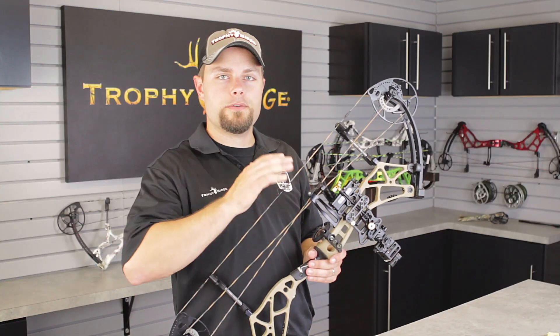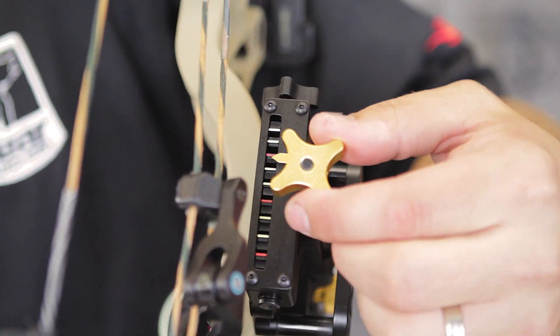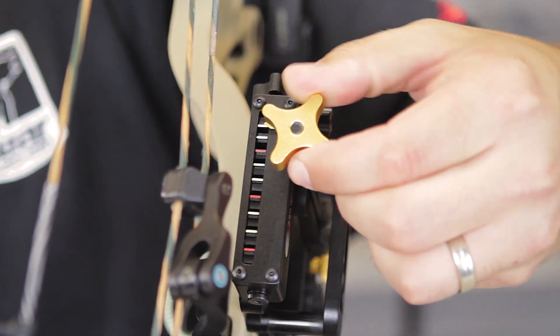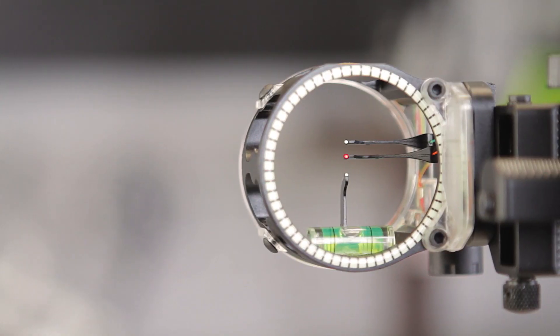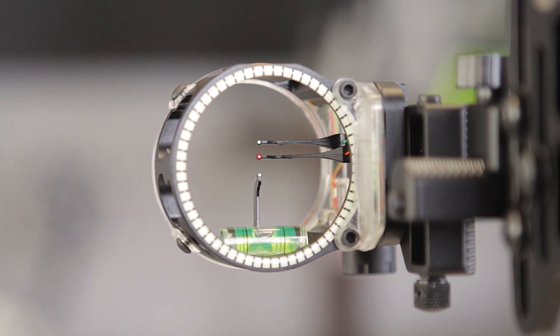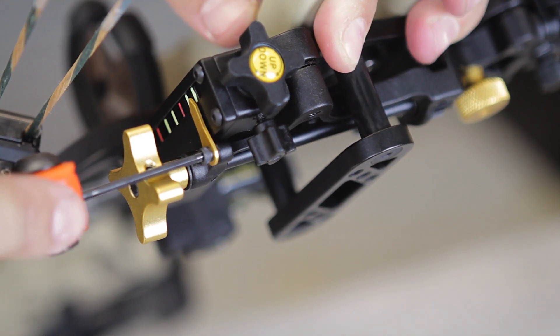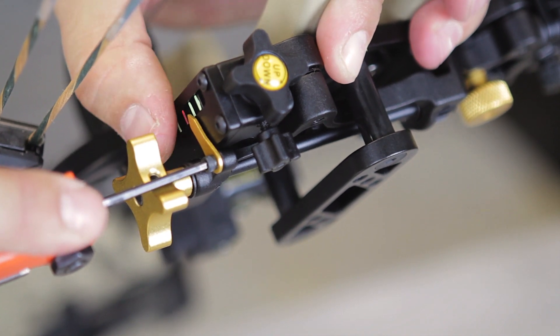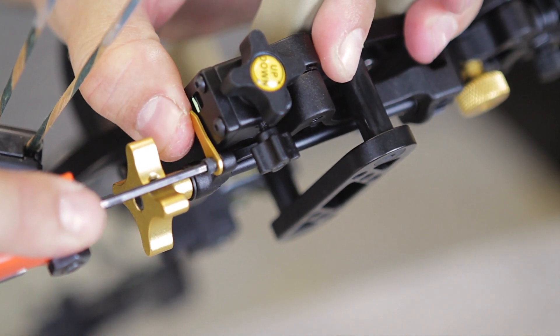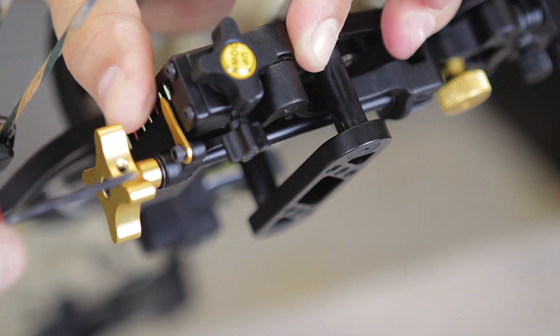Now you're ready to sight in your React TRIO. To do that, loosen the gold lockdown knob and run your sight all the way to the top using the gold drive knob. This will set the position for your 20, 30, and 40-yard pins in your housing. When your sight is all the way up, make sure your indicator is pointing at the middle of the top indicator on your sight. If it doesn't line up correctly, loosen the screw holding the pointer and center it on the top indicator.